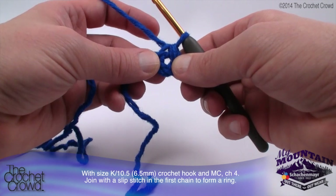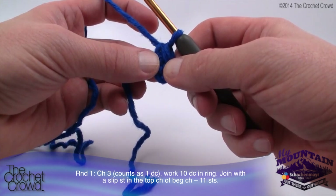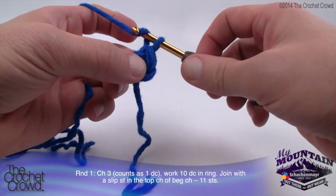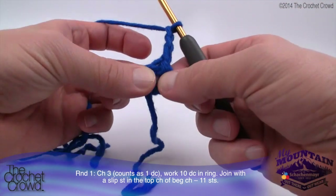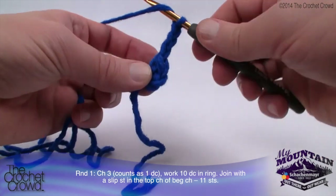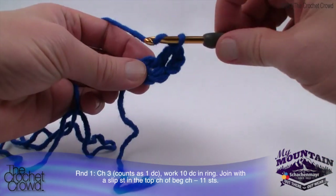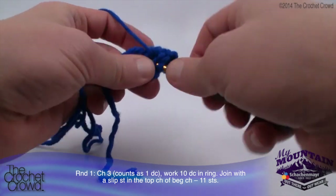In round one, chain three — this counts as one double crochet — then work ten double crochets into the ring and join with a slip stitch to the top of the beginning chain, for a total of eleven stitches around. To begin, chain three — that counts as a double crochet — and we need to do ten double crochets into the center of this ring. Wrap going into the center of the ring, pull through, then pull through two and two. Let's speed up here.